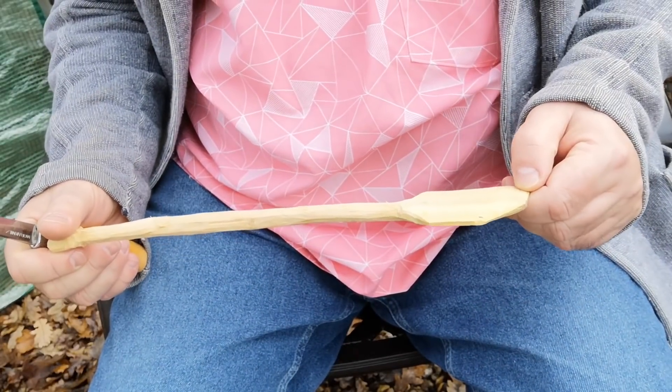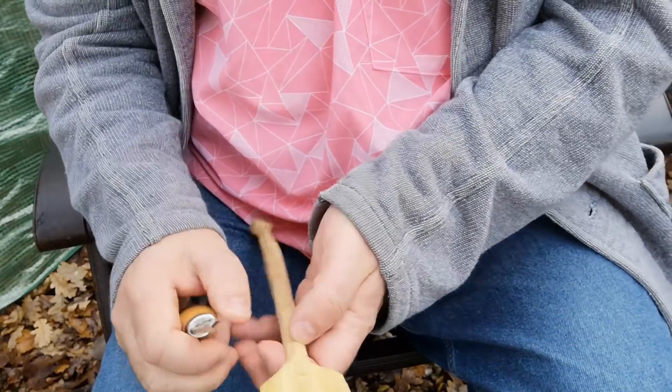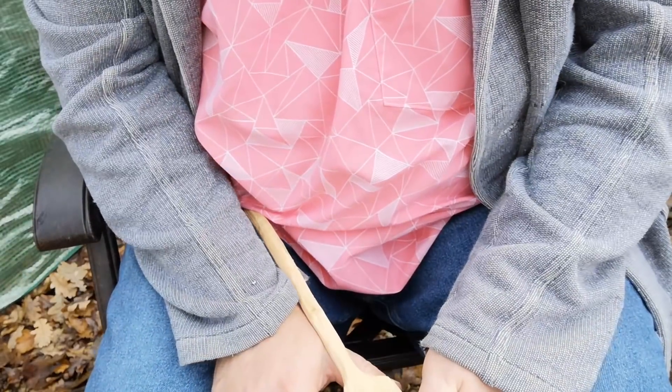Similarly there's a pull cut where you use your body to control the pull. Rather than doing this where if it slips you're just free, if you do this you're working against your own body and it enables you to have very controlled cuts. The same is true here — you can cut towards yourself if when the knife slips it's going to hit your hand, your fist, or the handle, rather than the blade.